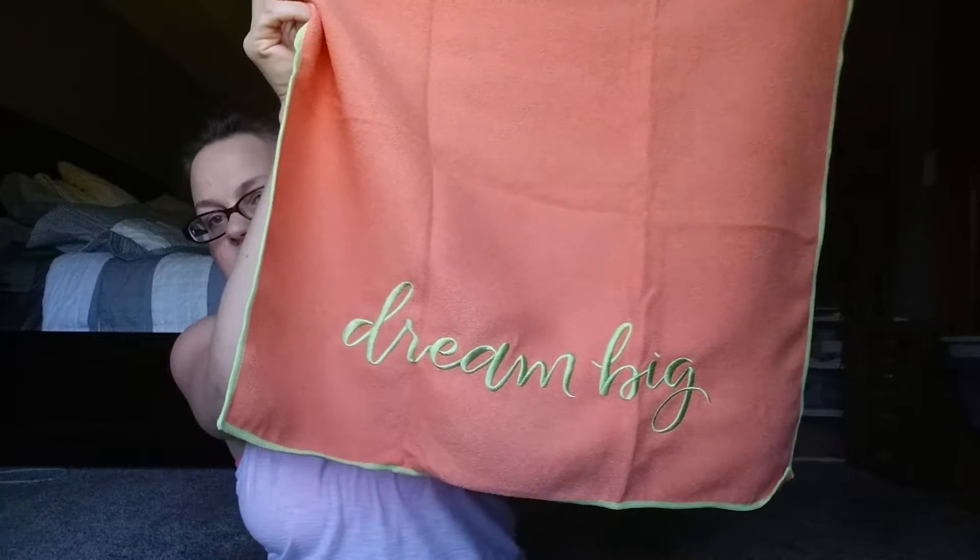Let's see what this one says — it says 'Dream Big.' So that's nice, very nice.